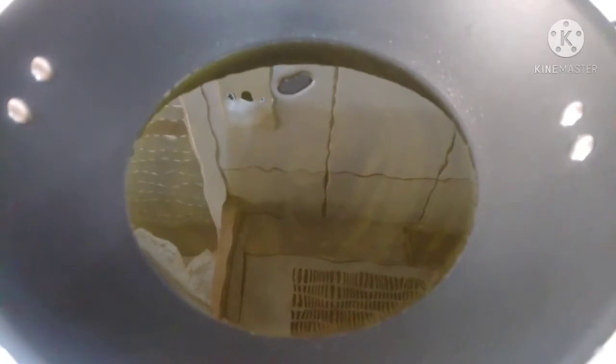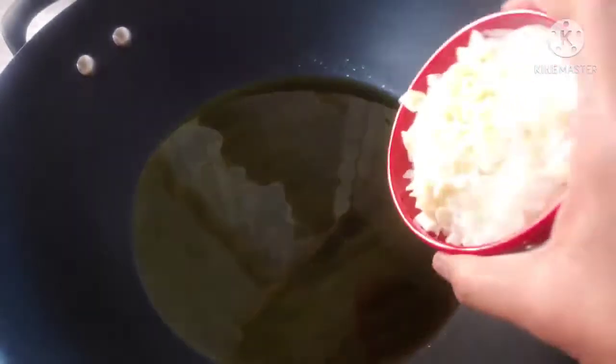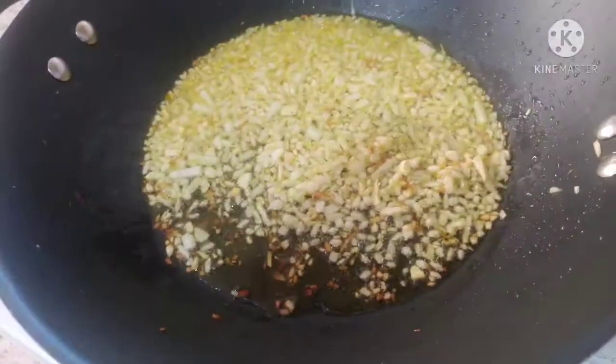Now in a frying pan, you have to put oil. The oil is ready — heat it up. Add the garlic and onions and stir it, making it a little bit brown. So that's ready.